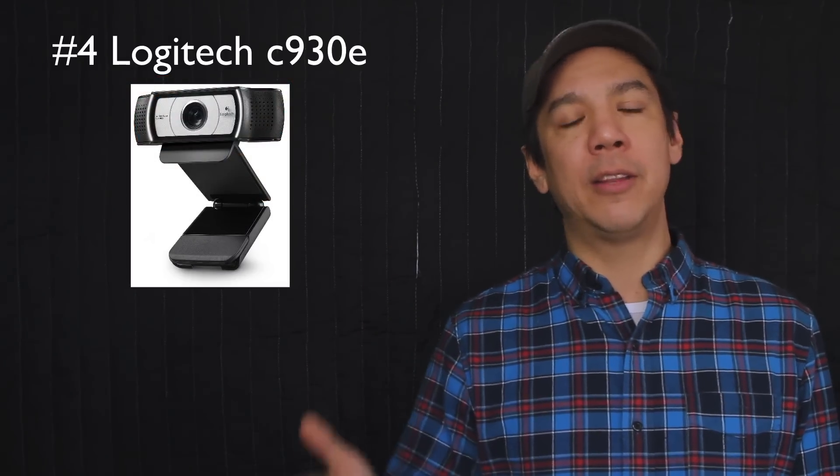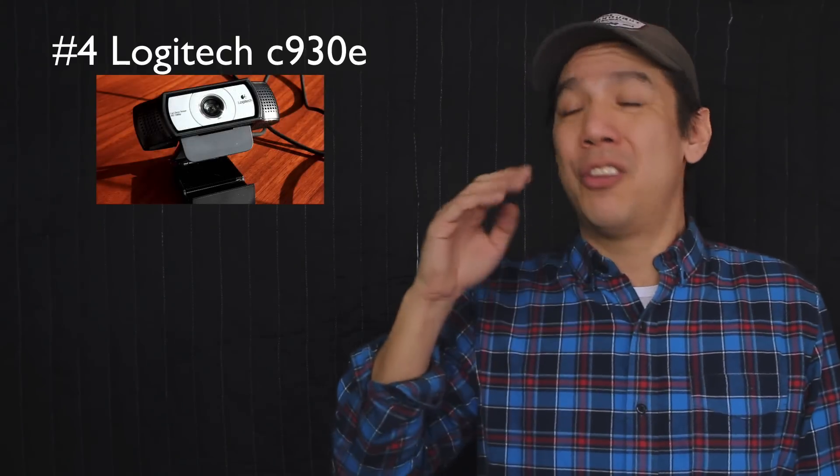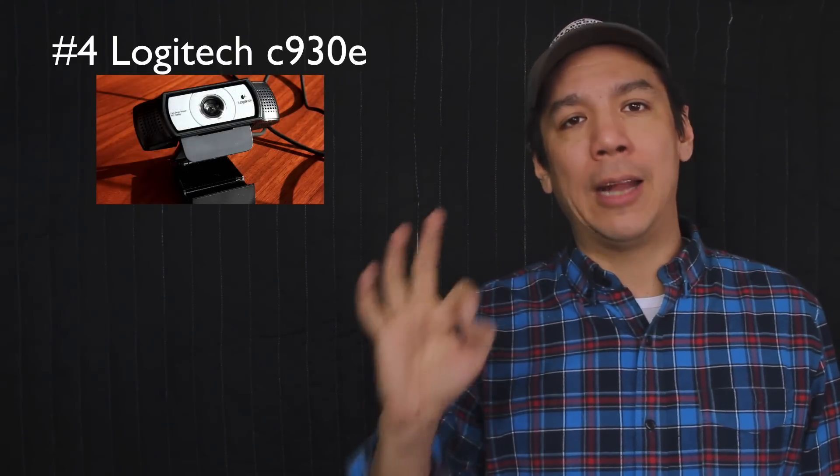I'll throw this out there: the audio is not fantastic on it, but the image quality is very good, and when you're talking about a hundred dollar camera, you're talking about quality and ease of use.